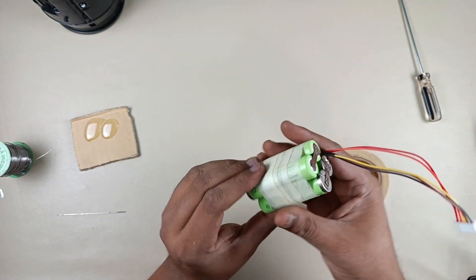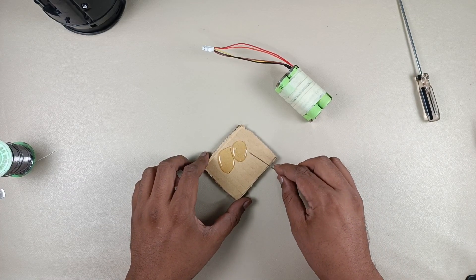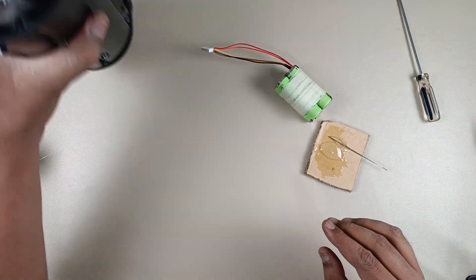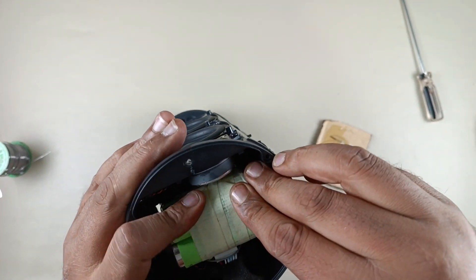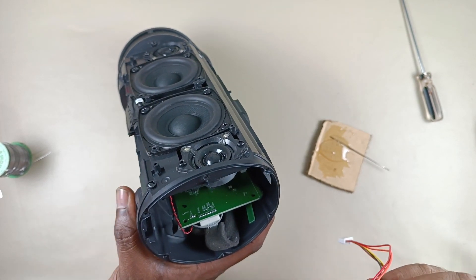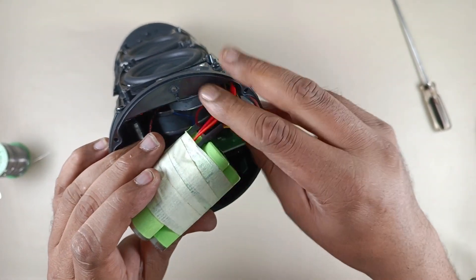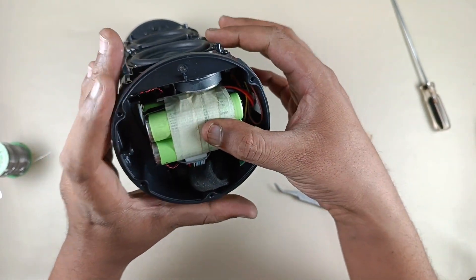Done — now I am going to mix this epoxy resin. Done. Now I will take the speaker and connect the socket. Now the battery is connected.